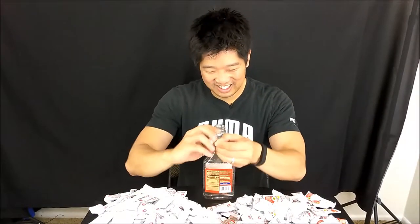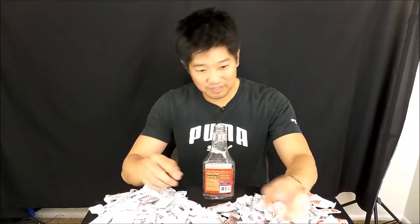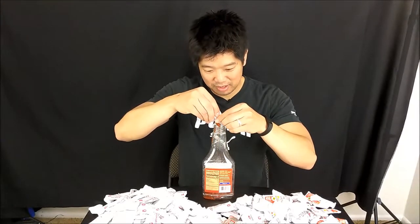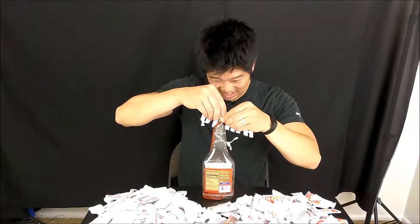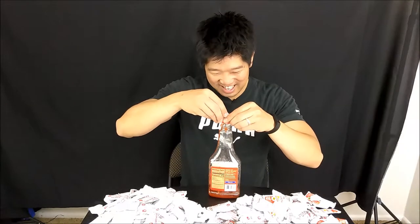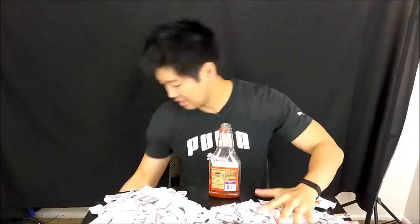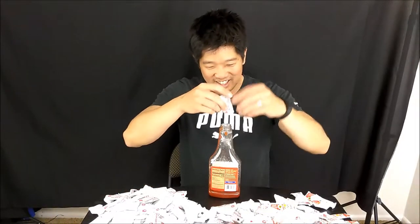One. Two. Three. Four. When I hit five, every time I hit five, put one slash. Five — and this is where we're at. Five, ten, fifteen.